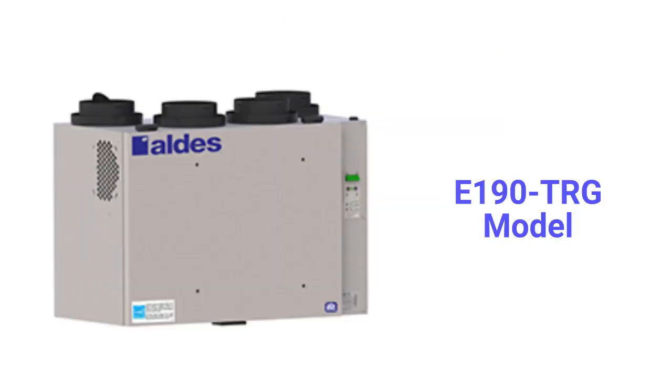The E-190 TRG models have a 190 CFM capacity and come with standard washable aluminum screen filters, which do not do much to clean the air, but they can be easily replaced with better filters.